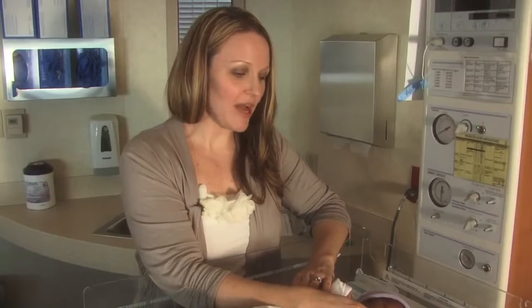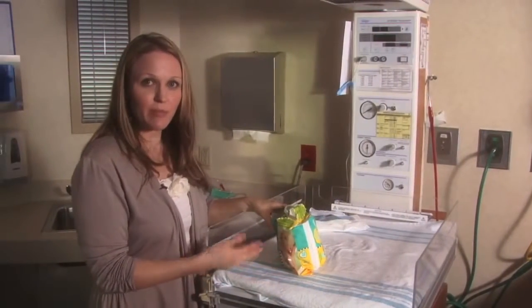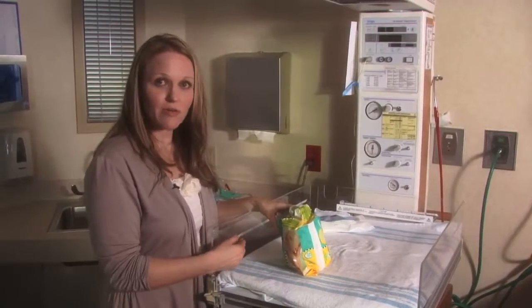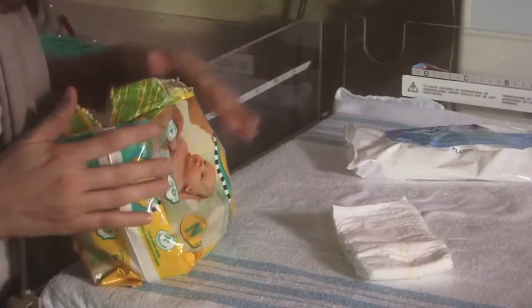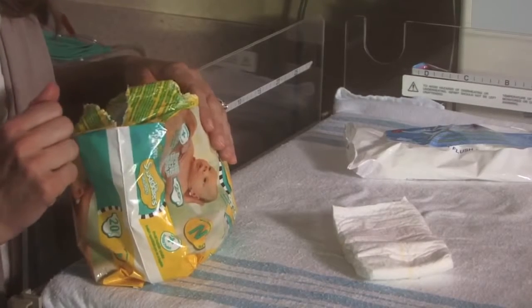The most important thing to remember when changing diapers is to make sure you have all your supplies in place before you get started — have a diaper ready as well as your wipes, all within arm's reach, so that you're not leaving your baby to go and grab things.